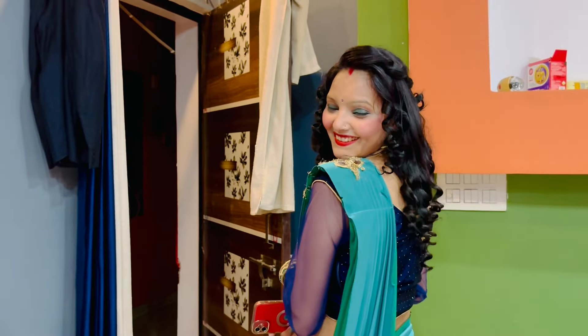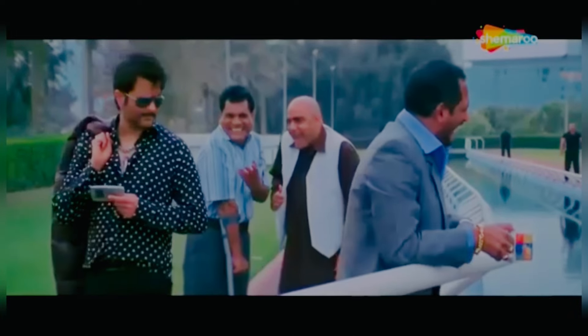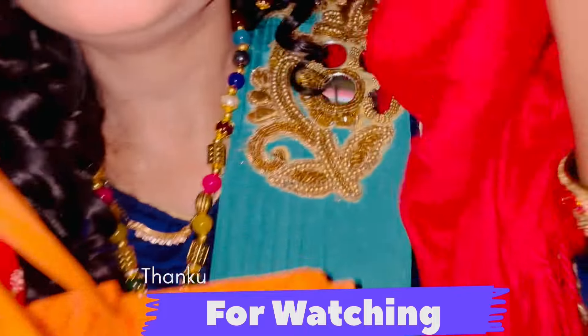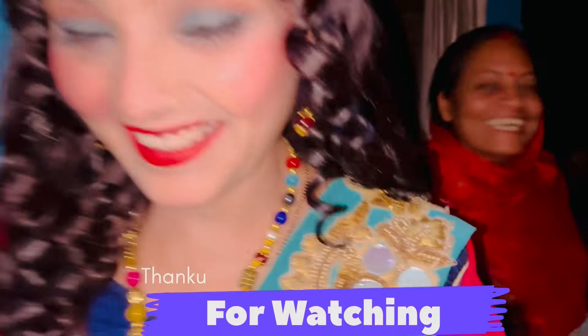We have gotten your friend ready! Look how beautiful she looks. Look at that — give it to me. Please see, you liked it! Look how beautiful they are.